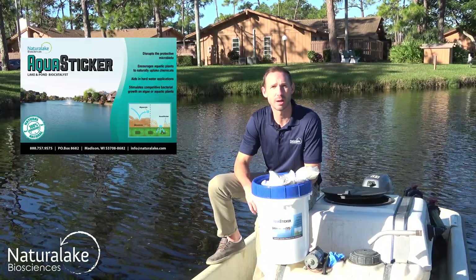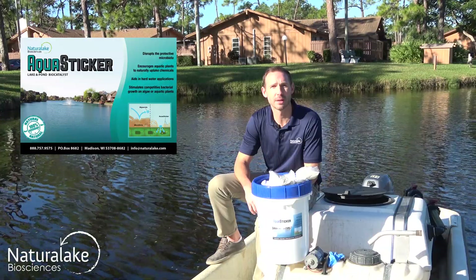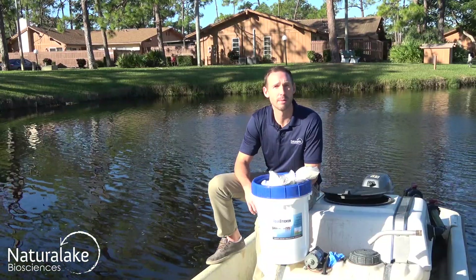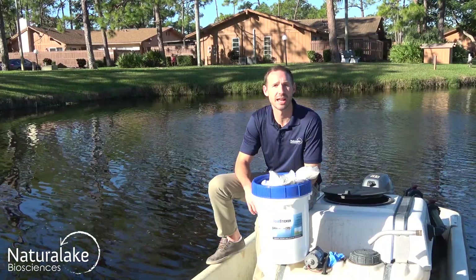It naturally disrupts the protective microbiota on the surface of the algae or plants and enhances the intake of algaecides and herbicides into the cell. AquaSticker also improves adhesion and contact time to the targeted algae and aquatic plant.